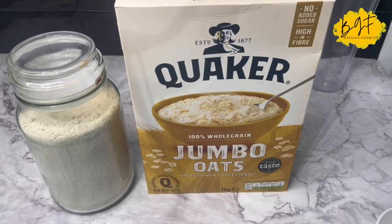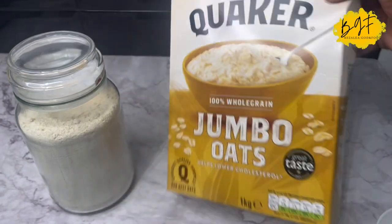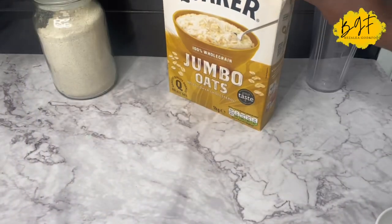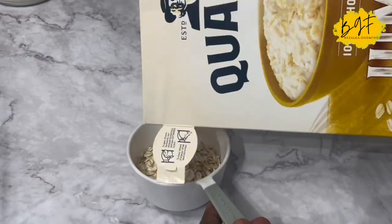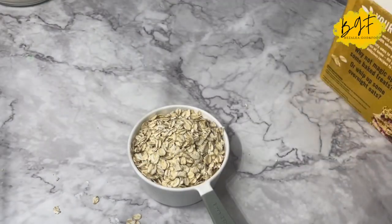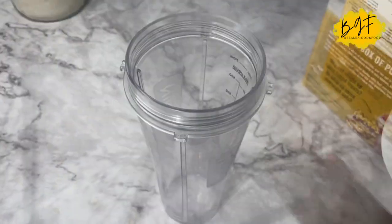I want to share with you how I make my oats banku. I'm going to use jumbo oats and I also have some ground oats — that's the normal small oats that I've ground and stored, just for when I use it for microwave quick oats banku.